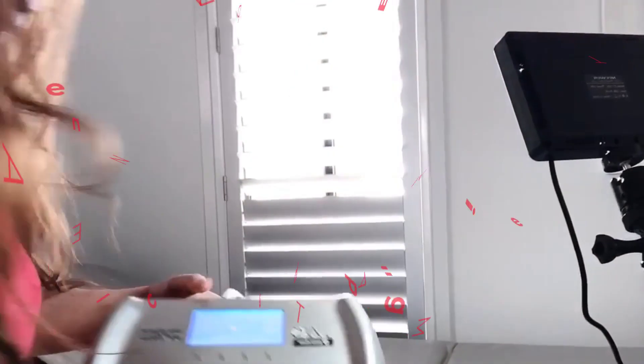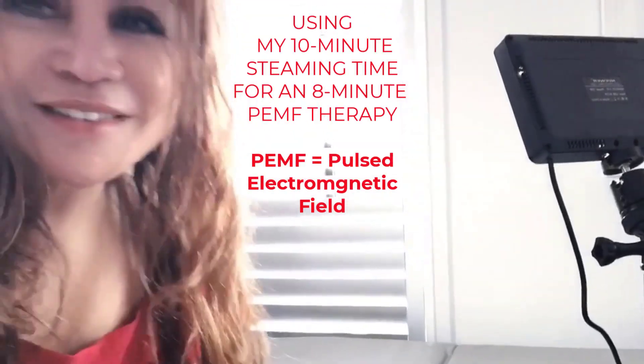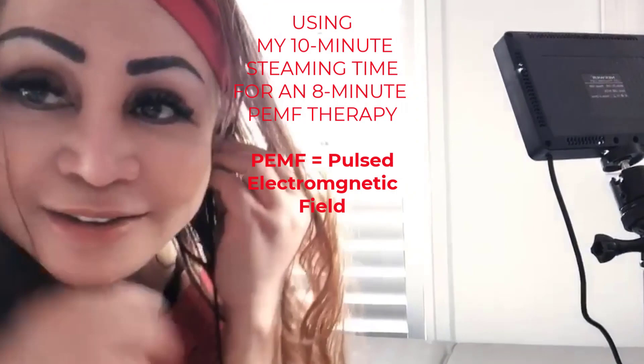I set it to steam in Varoma for 10 minutes in my Thermomix, so I have time to lie down in my PEMF machine for my lunch hour therapy.